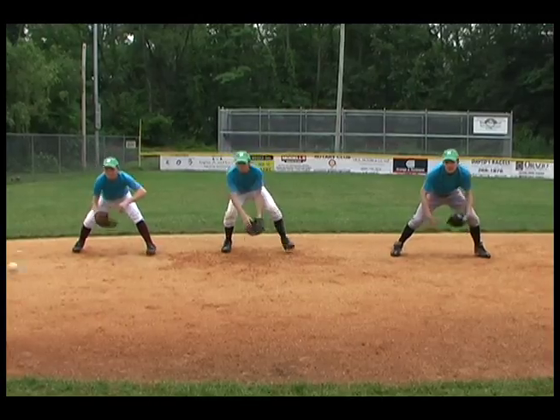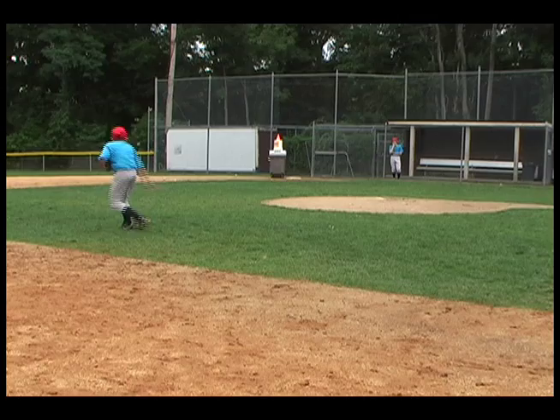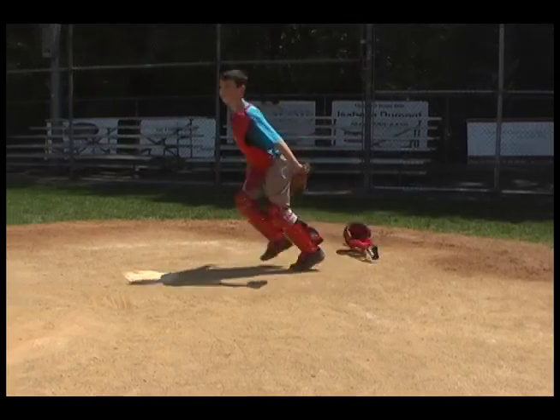Improvement is almost a guarantee for youth coaches and parents who follow the Baseball Fielding Drills and Techniques video. As always, Marty Shupak and the Youth Sports Club encourage improve as individuals, improve as a team, and have fun.